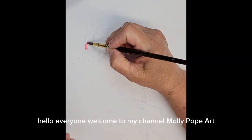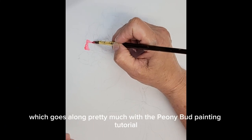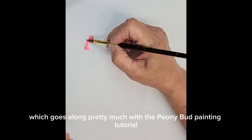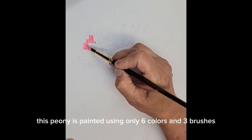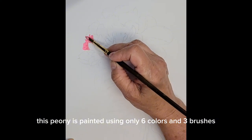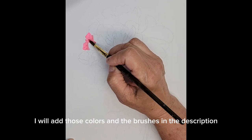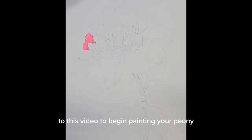Hello everyone, welcome to my channel, Molly Pope Art. This is a peony painting tutorial, which goes along pretty much with the peony bud painting tutorial if you'd like to look at that video also. This peony is painted using only six colors and three brushes. I will add those colors and the brushes in the description to this video.